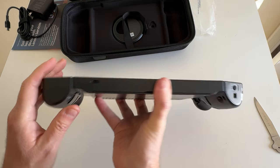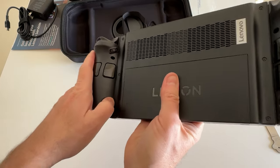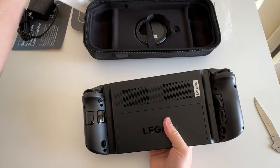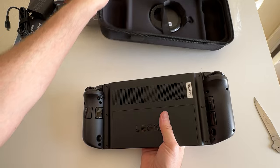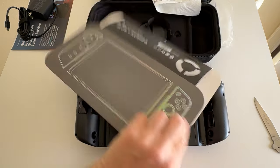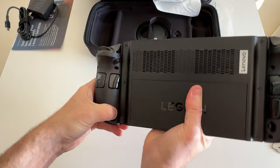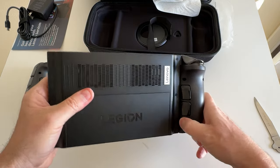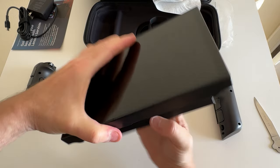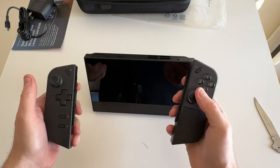Now let's see how easy it is to get the controllers off. There's a little button back here — I've seen some people do this. There are no real instructions on which direction to pop off the controllers. Okay, there we go — that wasn't so bad. I was pushing it in the wrong direction. Now we've got almost like a little tablet, a little PC tablet.